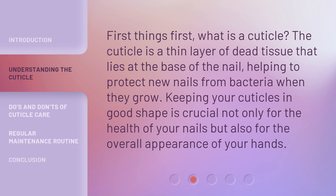First things first, what is a cuticle? The cuticle is a thin layer of dead tissue that lies at the base of the nail, helping to protect new nails from bacteria when they grow. Keeping your cuticles in good shape is crucial not only for the health of your nails, but also for the overall appearance of your hands.